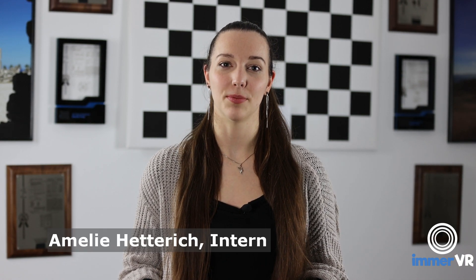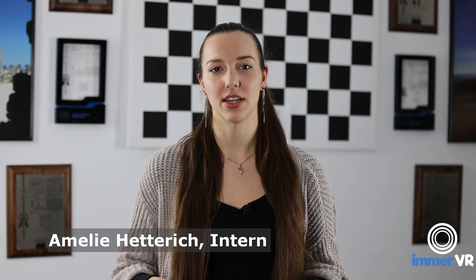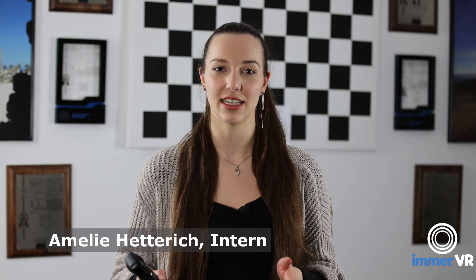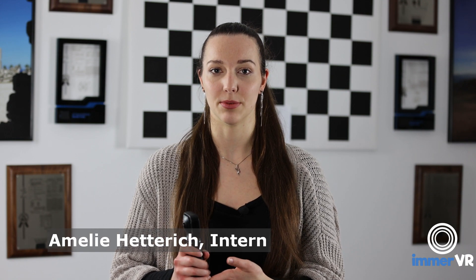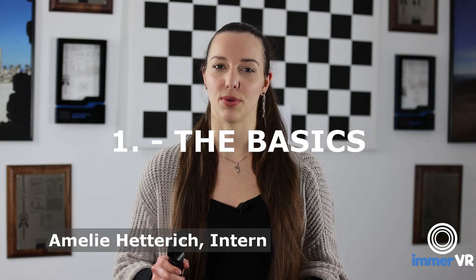Hello and welcome to today's video. My name is Amelie Heterich and I am a Games Engineering intern at Immer VR in Germany. In our last videos we gave you some general tips on how to take better photos both in 180 and 360 degree photography. Today we will show you some specific tips for your photography with the Wuse XR camera. So let's get started with the basics.